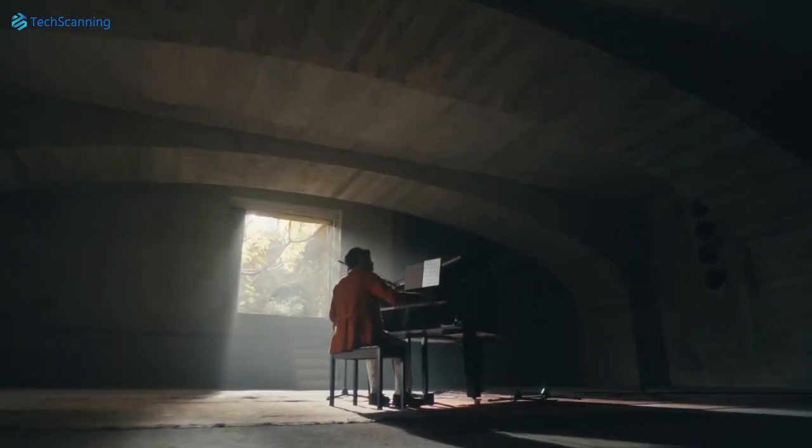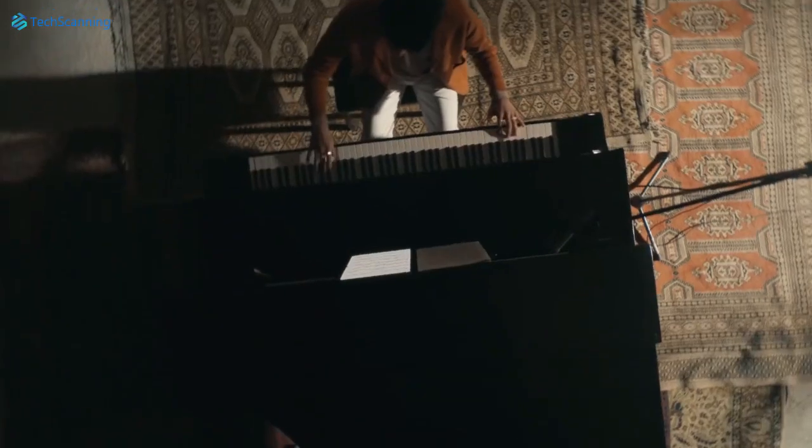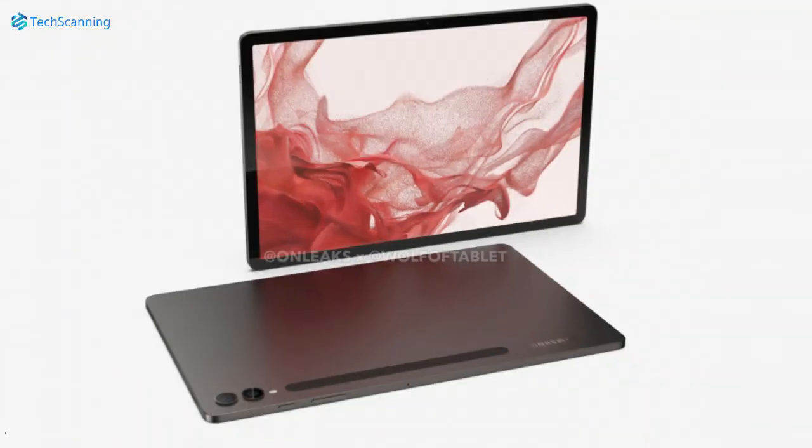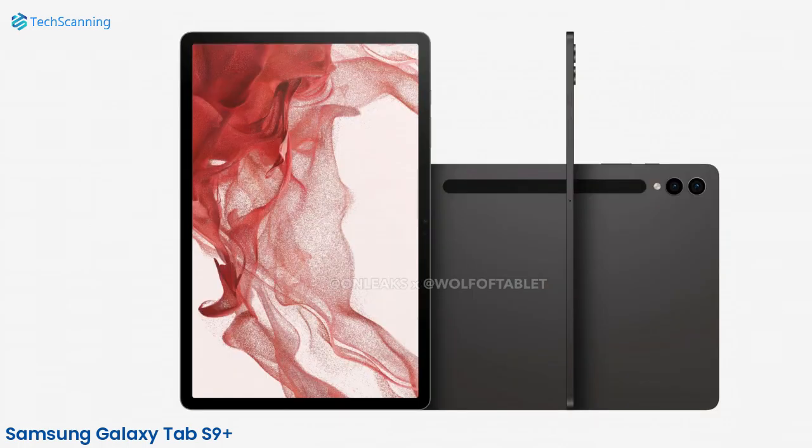Hey lads, TechScanning here. So a couple of days ago we got our first look at one of the highly anticipated Android tablets. Yes, I'm talking about the upcoming Samsung Galaxy Tab S9 series.